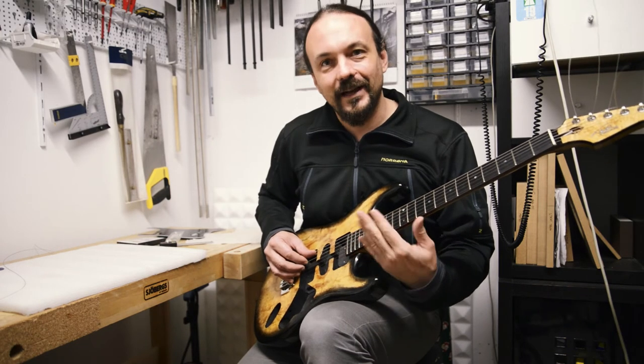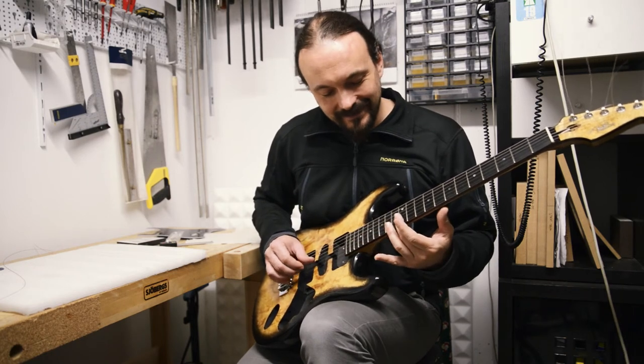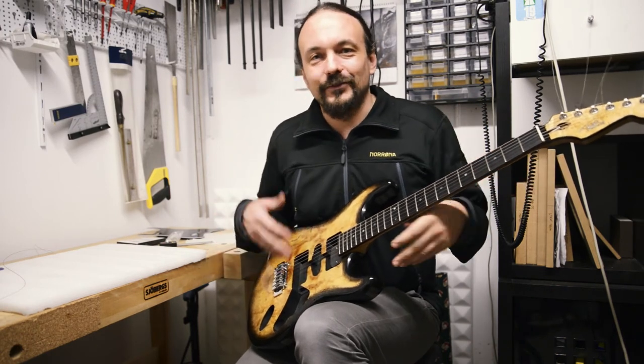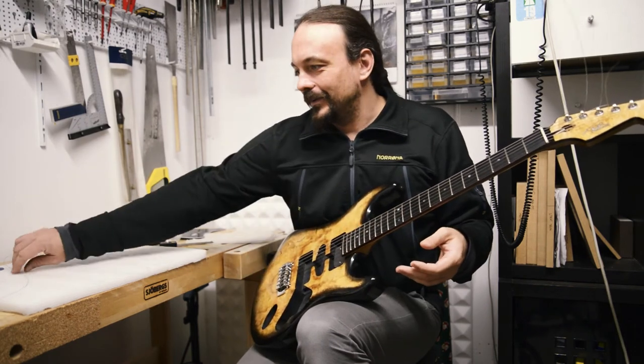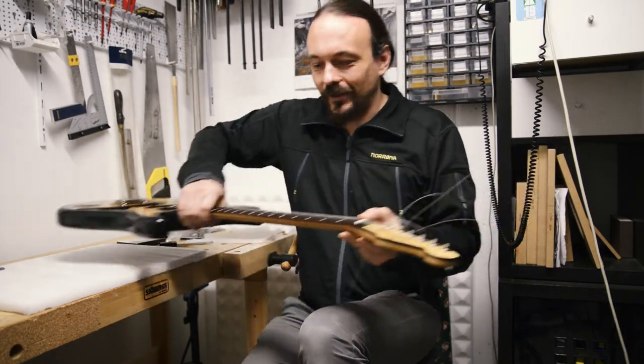It's somewhere here — it's halfway to the 13th fret, but only on this string. Everything else is fine and there's nothing obviously wrong. So after some time I said, okay, maybe it's the string. So I picked up an old D string lying somewhere, swapped it out, and let's see what I got.